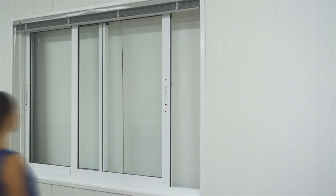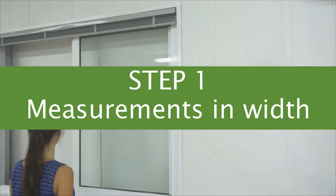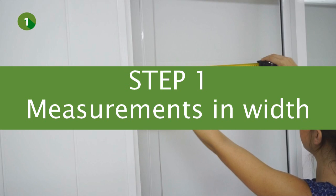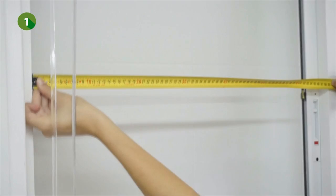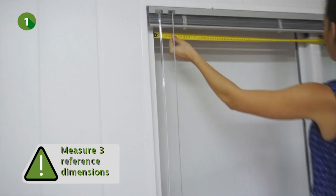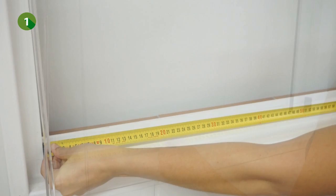Before measuring, shut the window on one side and open it completely on the opposite side so that you can measure the full size of the opening to be covered. Now, take at least three reference measurements in width: one at the bottom, one at the center and one at the top. You have to measure the width of the opening to be covered, which is the distance between the edge of the window frame and the edge of the closed window panel.